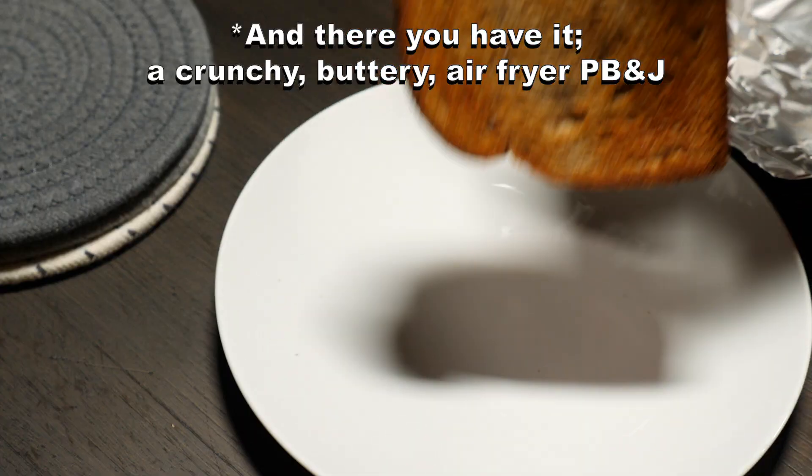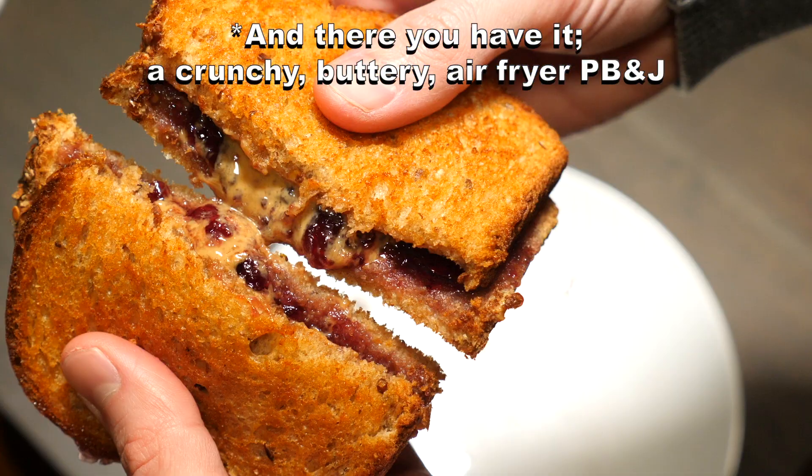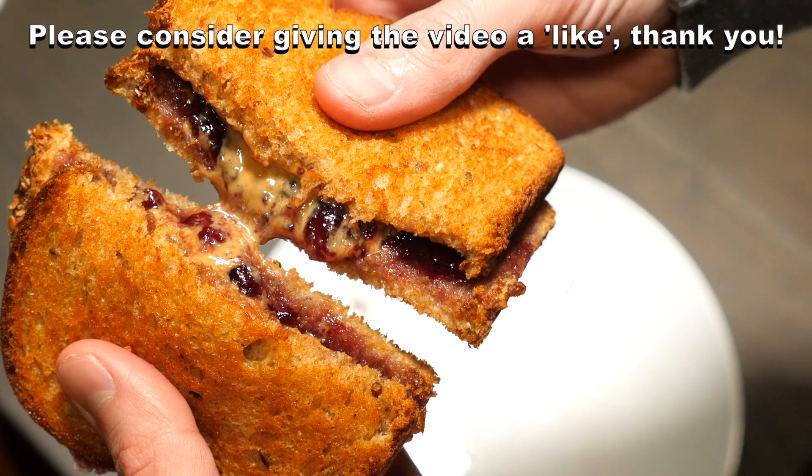And there you have it — a crunchy, buttery air fryer PB&J. Please consider giving the video a thumbs up, and thanks for watching.